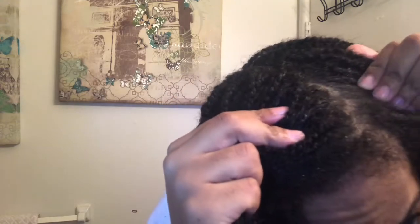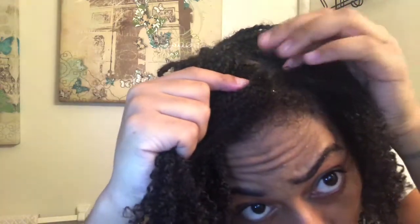I might need to still shampoo because I'm still seeing some white residue — like that. So I'm going to shampoo first. I was hoping I didn't have to shampoo, but I'm going to have to.